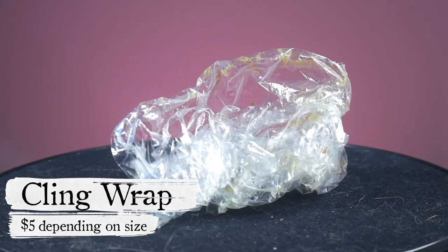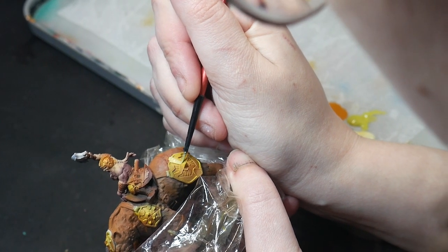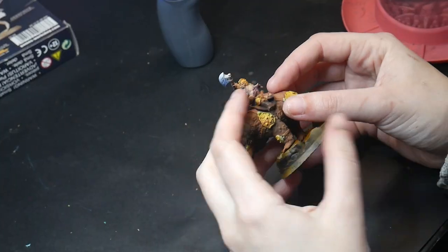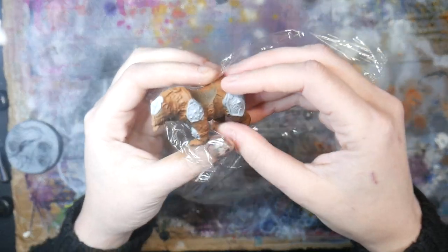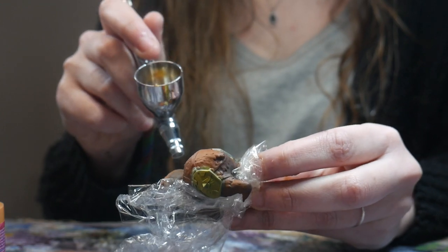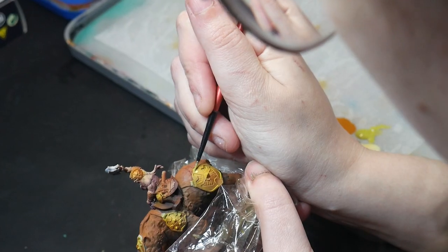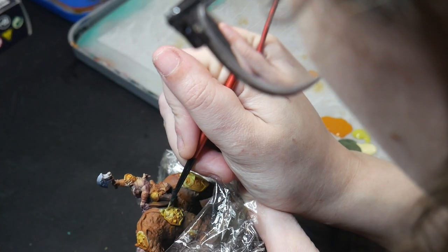Saran Wrap. When I paint models that are too big for my grip, or maybe I just feel like holding the model with my hands will make painting easier, I use Saran Wrap to grip my model. Touching your model with bare hands can have negative side effects on your paint job — the oils from your fingers can cause paint to rub off or maybe not stick at all. Saran Wrap is cheap, easily accessible, and can be used over and over. I wrap my model in Saran Wrap, leaving only the area I want to paint exposed, and hold the model however I need. I can rest my hand on the model, hold it whichever way I want, and feel confident in my ability to paint comfortably.